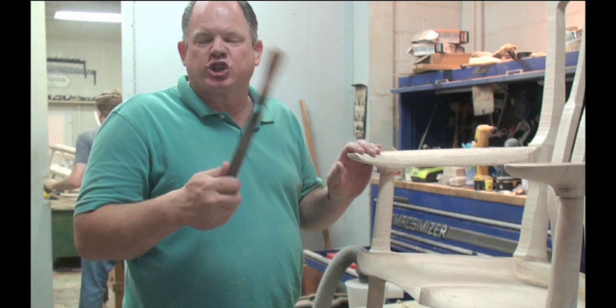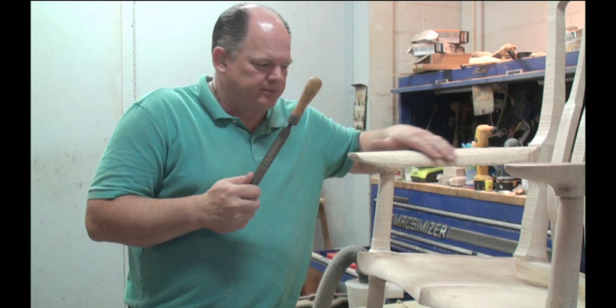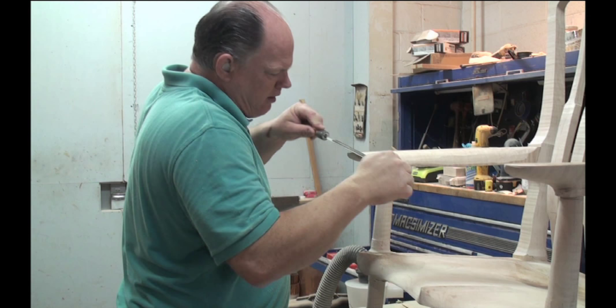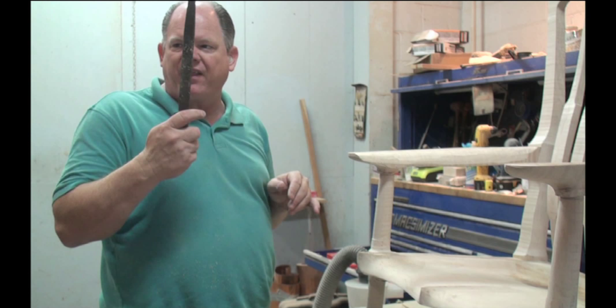Most people are intimidated by the rasp because they remove a good amount of wood, and they want to try and baby it. What makes this good is you take long strokes with it. You can fine-tune the little stuff like this. I have noticed. But if you see all of this from the grinder, this will take that out in a matter of seconds.